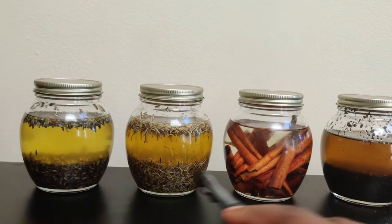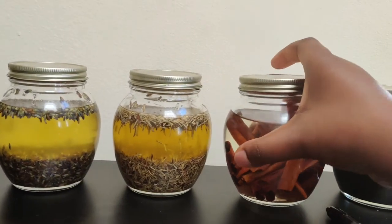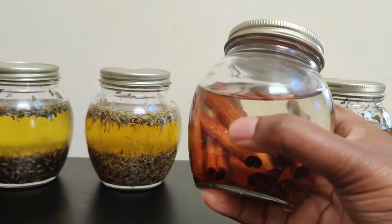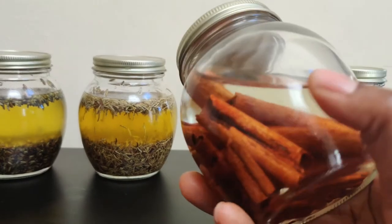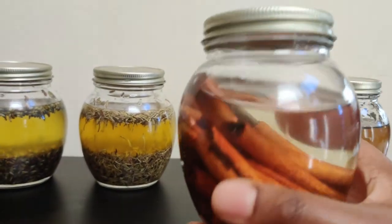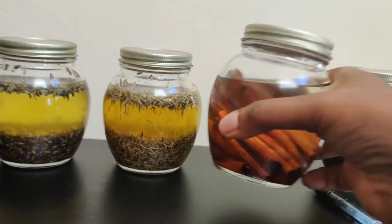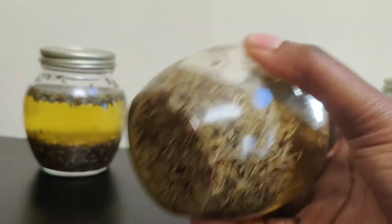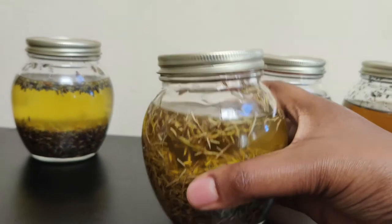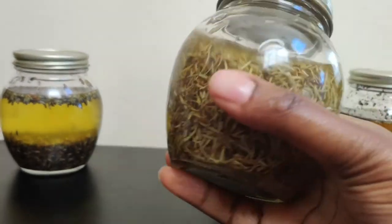I'm going to show you how I infuse this today. This is cinnamon — it's one of my favorites. I've had this for about three to four months now. Cinnamon is very good for you. I also have rosemary. Rosemary is good for your hair and skin. People drink rosemary tea — it's very healthy and it helps with dandruff.